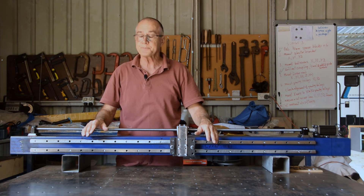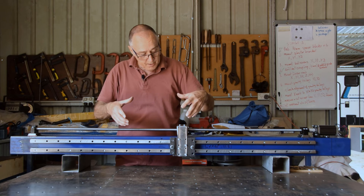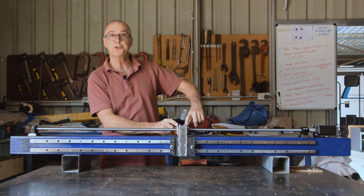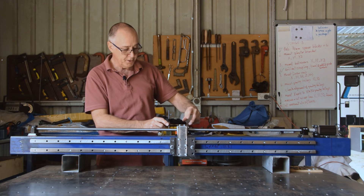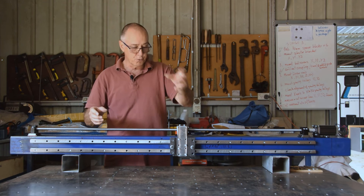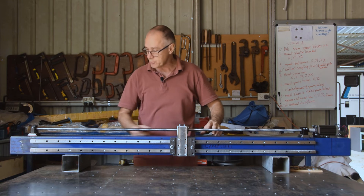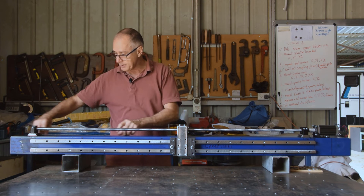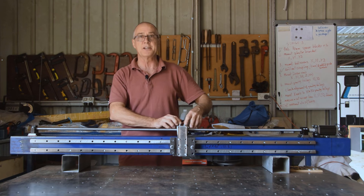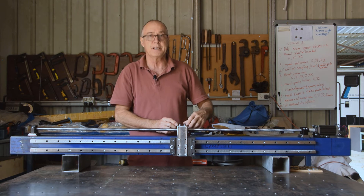I've left this bracket tail too long deliberately, because the motor is running up and down and I need a cable running to the Z axis that will have to move with it. I'm going to use some drag chain, probably in a little carriage on the back, so the end of the drag chain will attach to this. This will be trimmed once I know exactly where it needs to be — I'd rather have it too long and cut it back than have to weld a piece on.